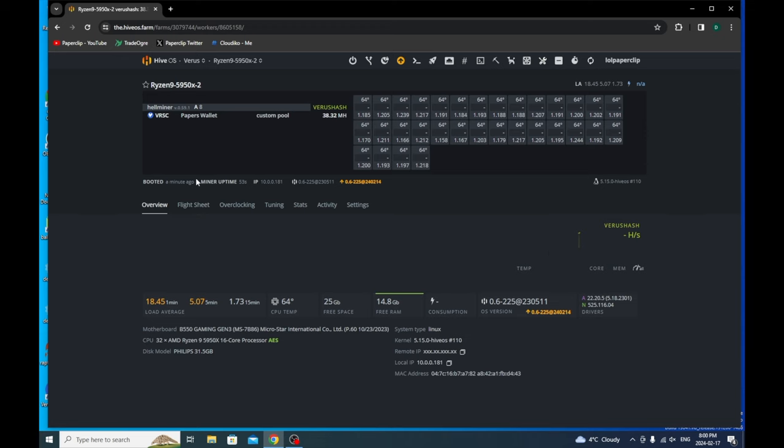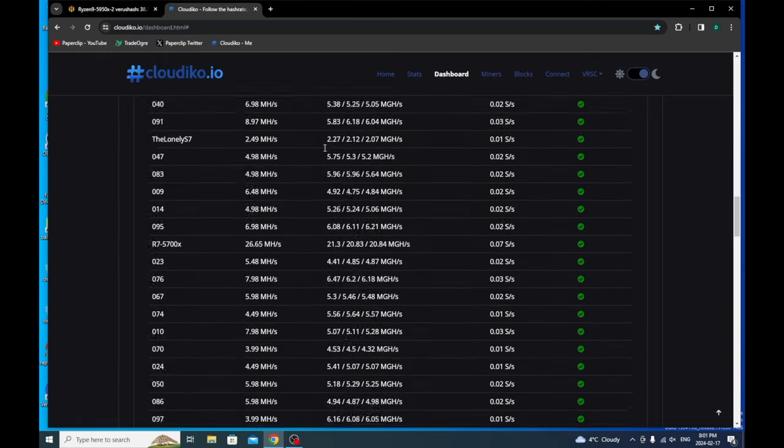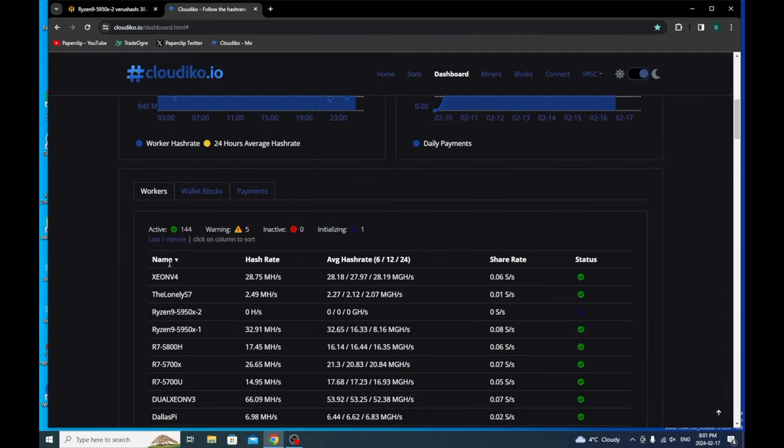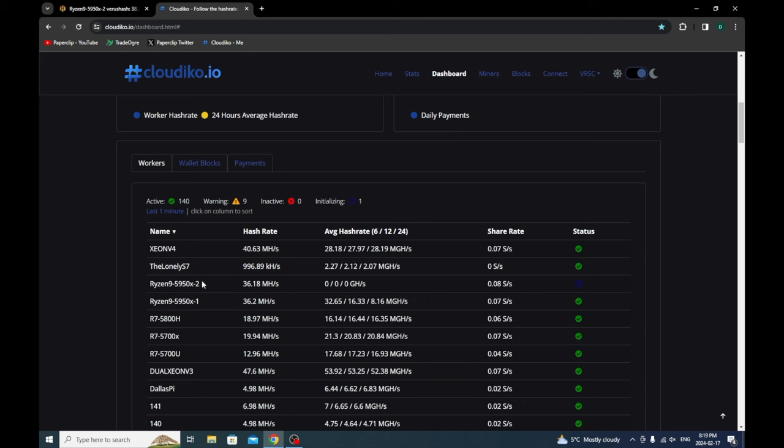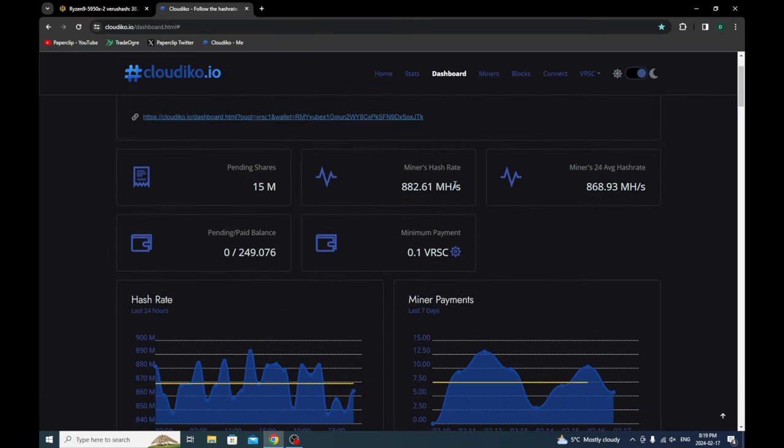Thank God we showed up. I am terrified of that thing going down. Let's see if we showed up on CloudEagle yet — we are initializing one, which would be this guy right here. As soon as this guy gets initialized, I'll show you what's up. It says here we're still initializing, but there it is — 36.18 mega hash. I am so stoked that I'm at 900 mega hash.